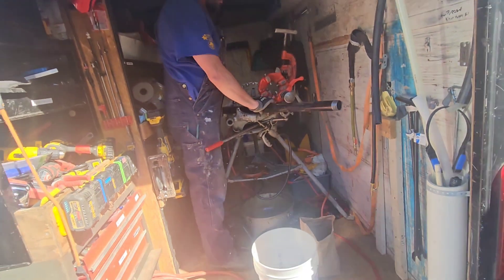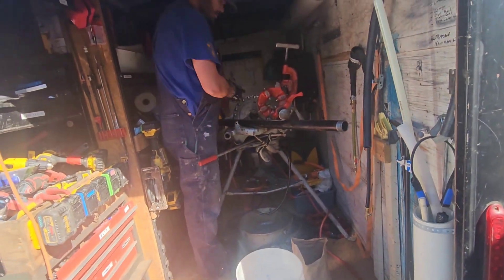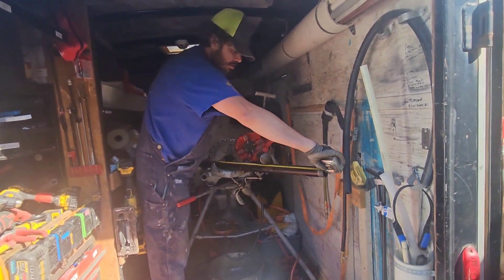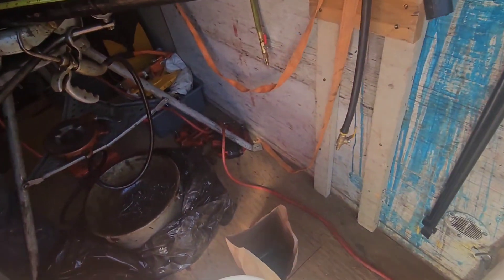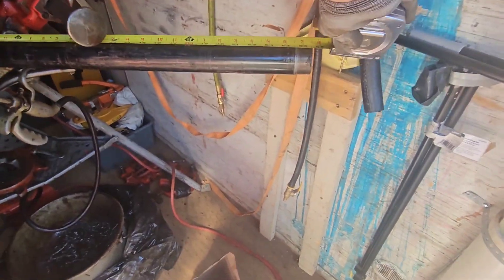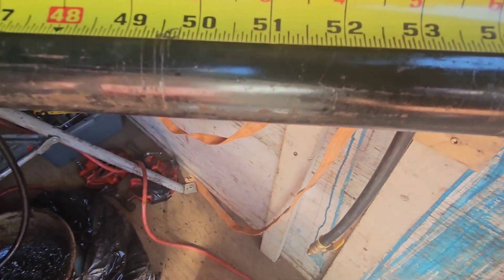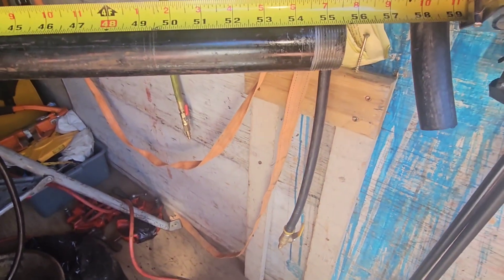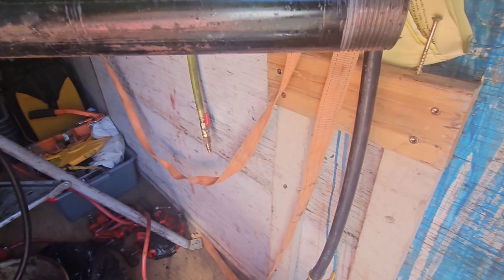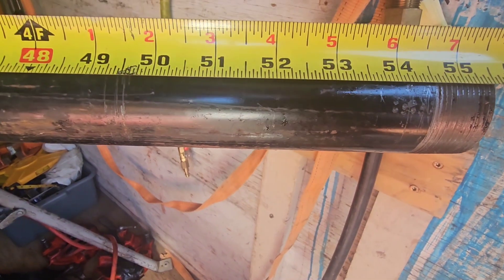Okay, let's see how we did. We wanted 55 and five-eighths. What did we get? 55 and five-eighths. Close enough? Oh yeah, that's right on the spot.